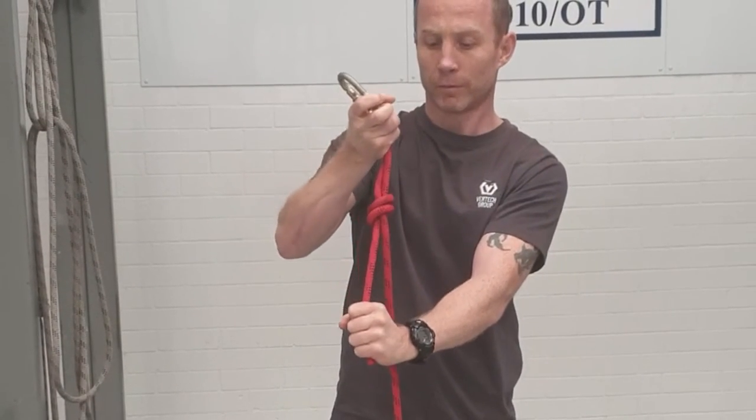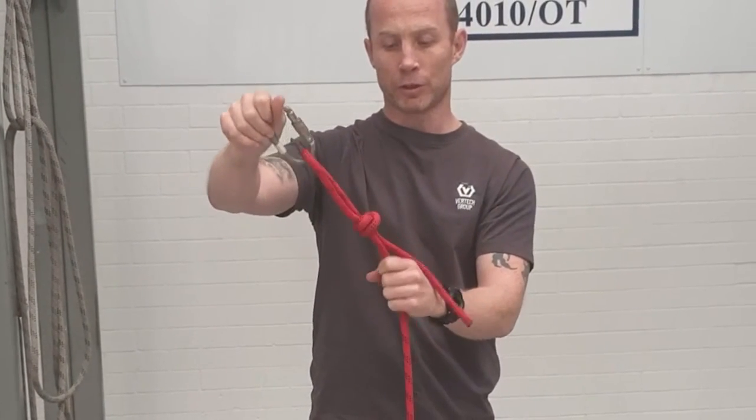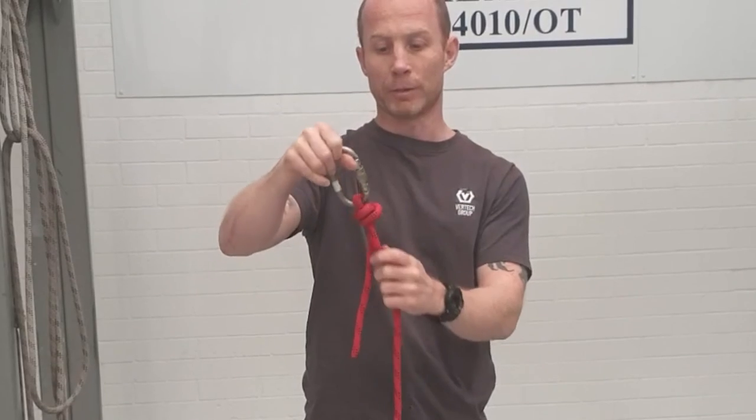Just pull it tight. We've got a decent tail there — at least 100 mil — and now I'm going to start pulling on the standing part of the rope, and that will tighten round your carabiner.